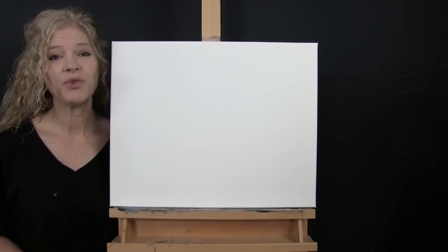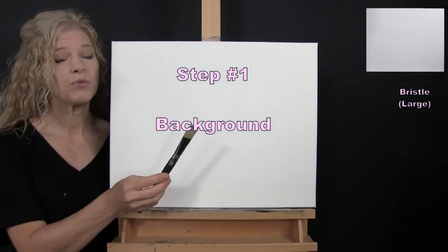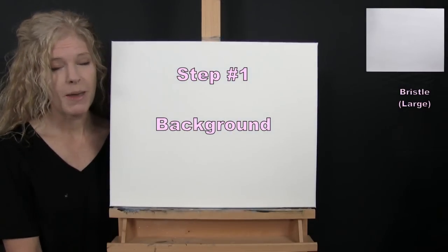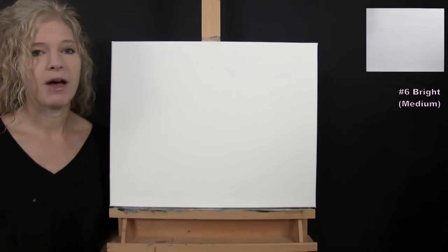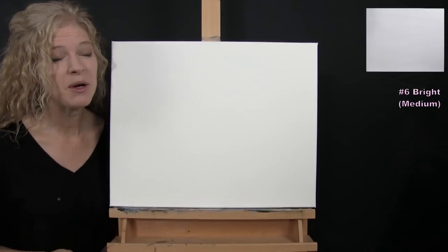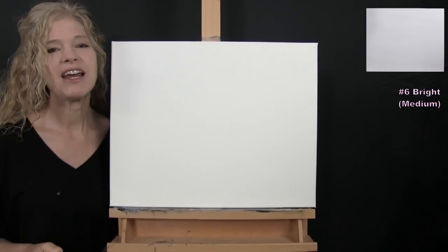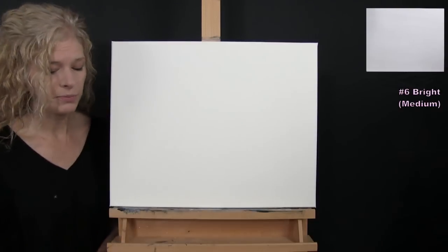For the first step we're going to paint our background. I'm going to use my large bristle brush to paint, and my medium brush to mix a custom color. I really want this to look like a super snowstorm with a cool wintry air, so I'm going for a very pale lavender type of color.